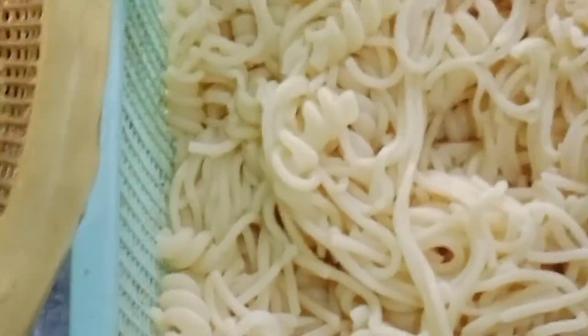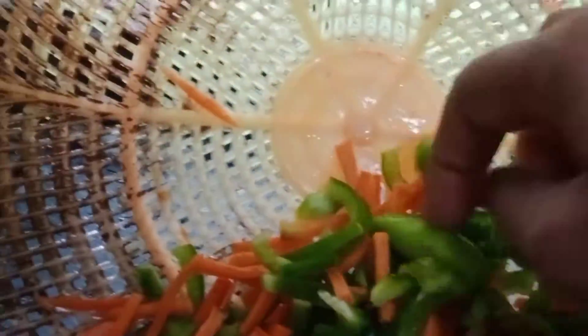We have to share what we have done. First, we have to make the pasta and we have to make it very well.